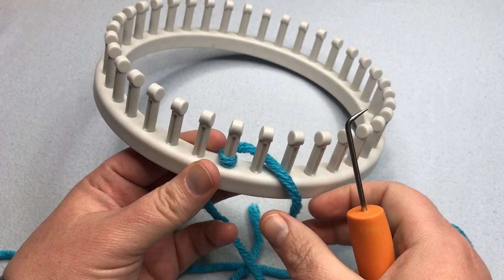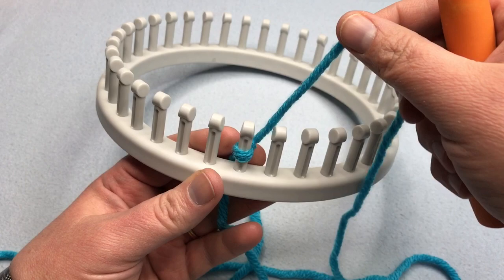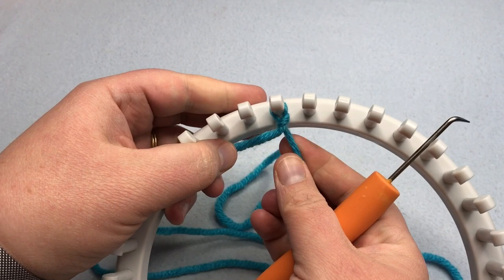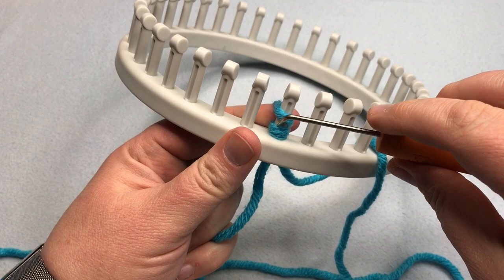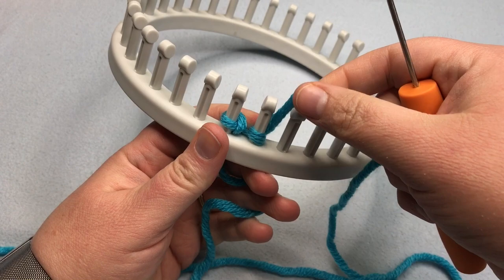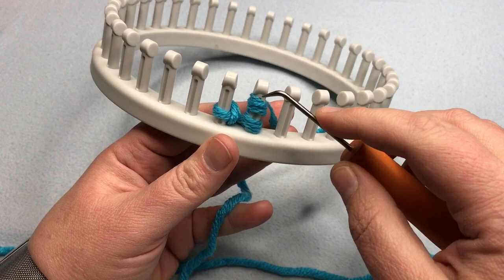Let's begin with the double E-wrap cast on. Start with a slip knot on your first peg, then E-wrap the peg — it makes a cursive E shape, which is why it's called an E-wrap. E-wrap that peg, hold on to the tail in the back, then knit over — just lift up and over. For your next peg, do a double E-wrap: E-wrap that peg twice. We already had the slip knot, which actually formed a knit stitch, so here we're just taking the lower loop and pulling it up and over.